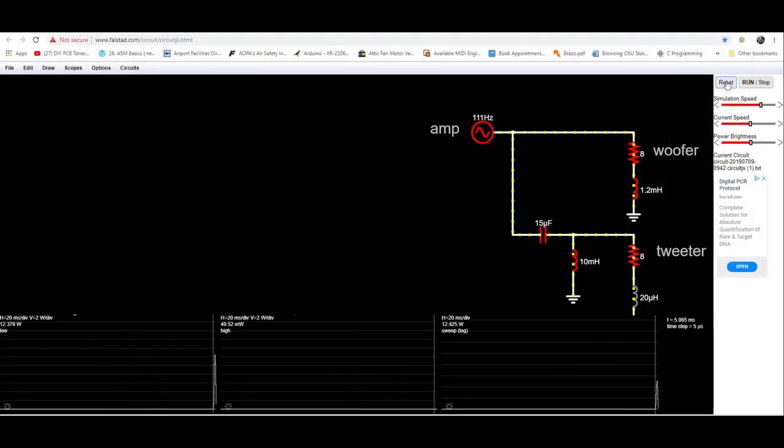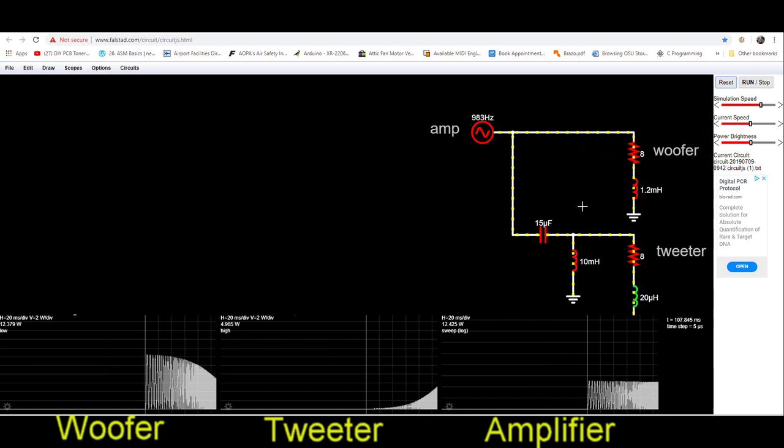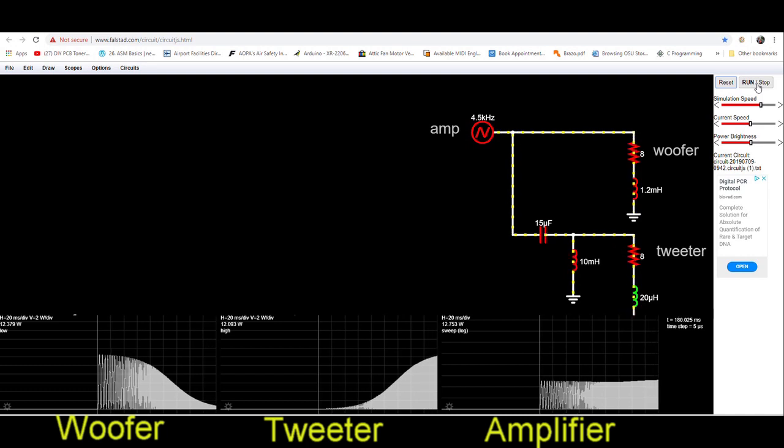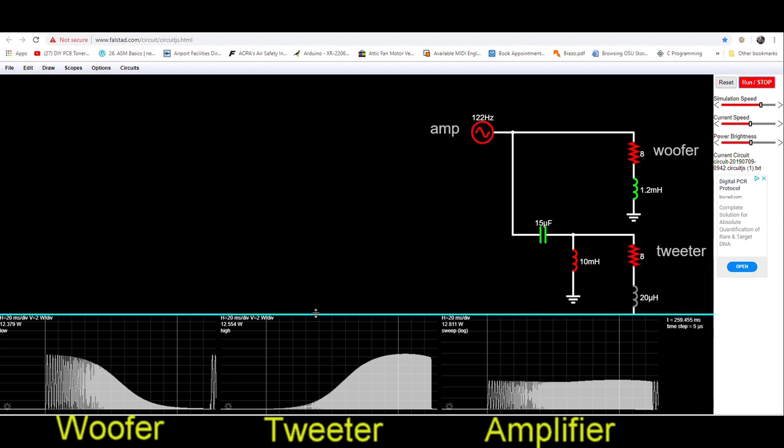A slow motion of the simulation is very useful in demonstrating exactly how a crossover works. In this display, the three graphs at the bottom represent the electrical power of the woofer, tweeter, and amplifier. At low frequencies, the power to the woofer is at maximum and the power to the tweeter is almost zero. As the frequency increases, the power to the woofer starts to decline while the power to the tweeter begins to increase. All the while, the power from the amplifier stays relatively constant. Then at the breakpoint, the power to the woofer and tweeters is approximately equal. Above the breakpoint frequency, the tweeter power approaches maximum while the woofer power goes to zero. Sharp-eyed viewers will notice the frequency breakpoint is not as noticeable on this graph because the power is displayed as linear watts versus the logarithmic decibel scale used for the other curves.